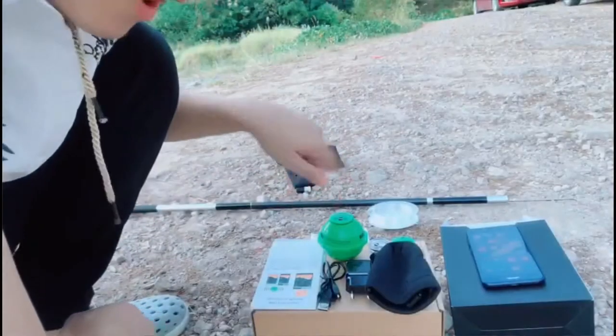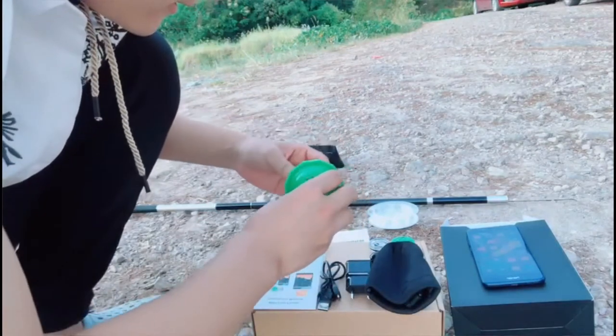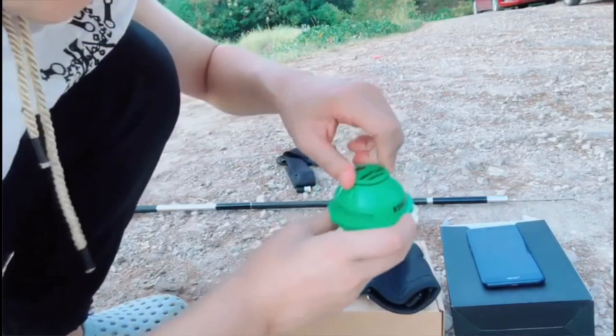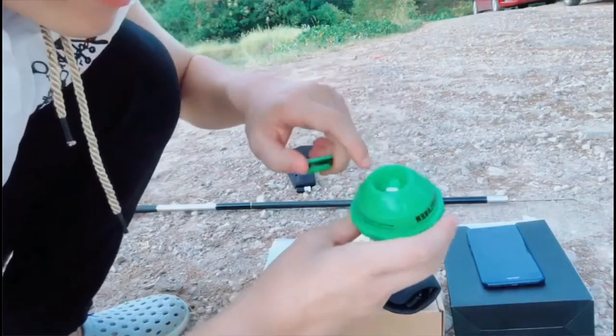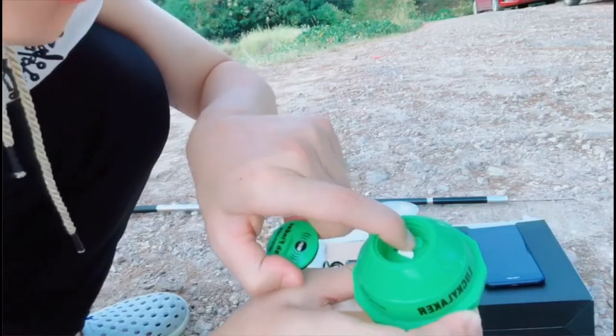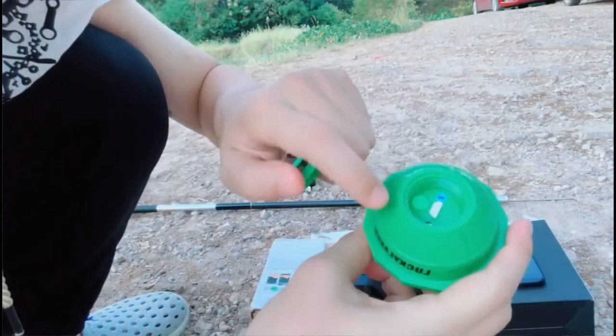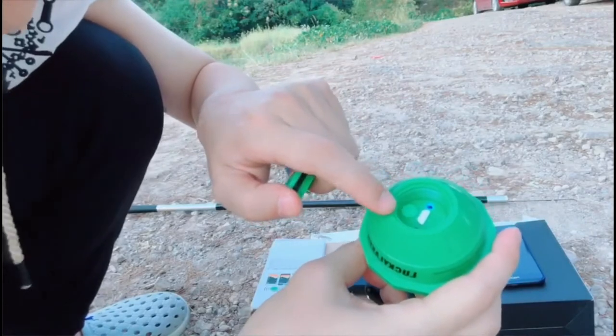How does the Wi-Fi fish finder work? Let me show you. Firstly, you need to open this cap and press this button to turn on the fish finder. And you can see the blue light — it works.